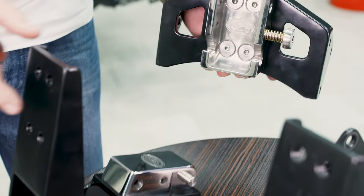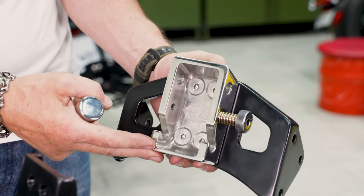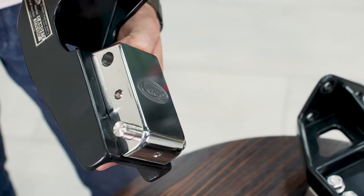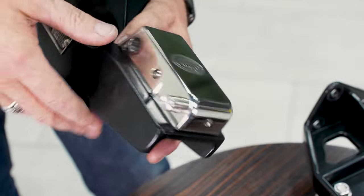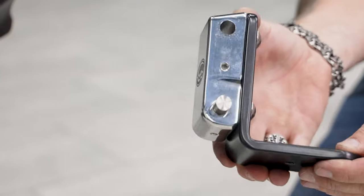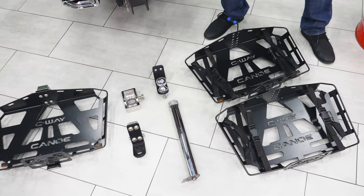Here is the quick connection unit of the Canoe 2 Zero Plus system. It is a single piece of stainless steel milled on a 5-axis machine. Processing on a precision machine makes this unit 100% repeatable. This allows you to attach to this unit a wide range of adapters that have the same quick connection unit, or another similar basket if required.